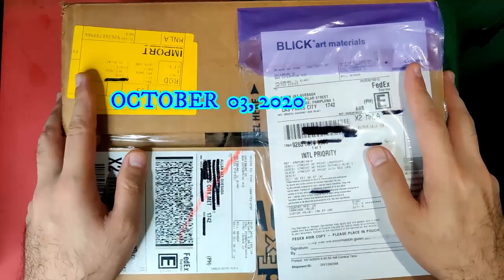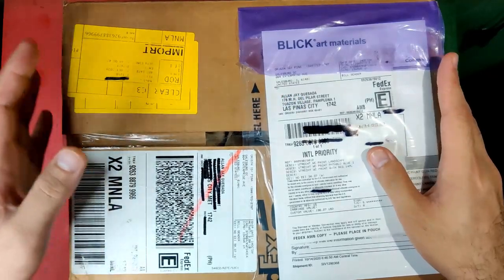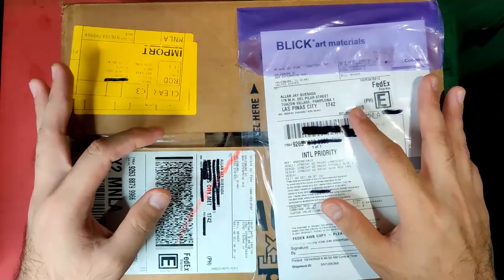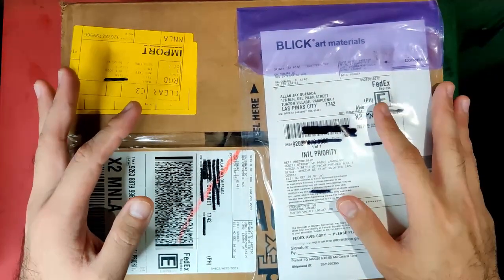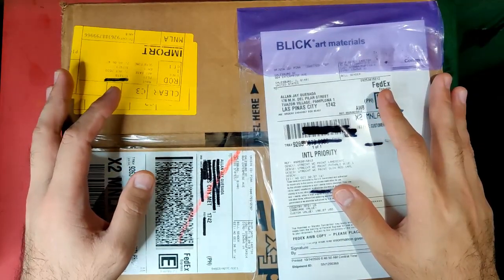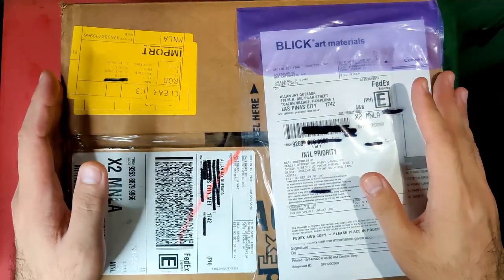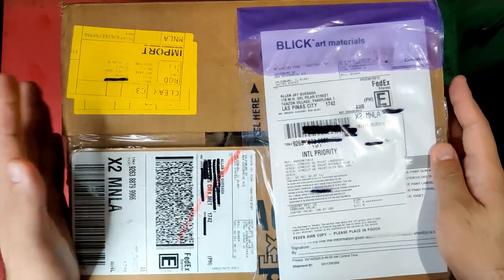On October 3rd, 2020 I went to the website of Blick Art Materials, which is dickblick.com, and selected the items that I wanted. A tip for my Filipino subscribers: whenever you are buying at online shops abroad — except for Shopee and Lazada — please make sure not to exceed the amount of 200 US dollars or 10,000 Philippine pesos, because if you exceed that amount the Philippine customs will charge you 25 to 35 percent in taxes.